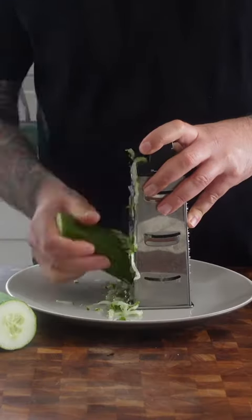The best tzatziki in 30 seconds. Grated cucumber — squeeze through a nut bag.